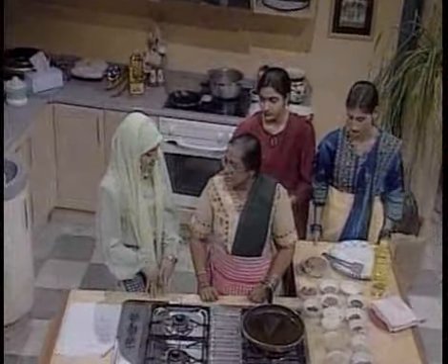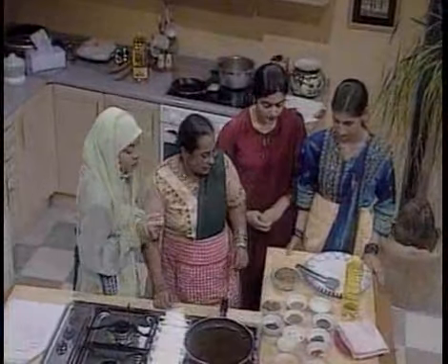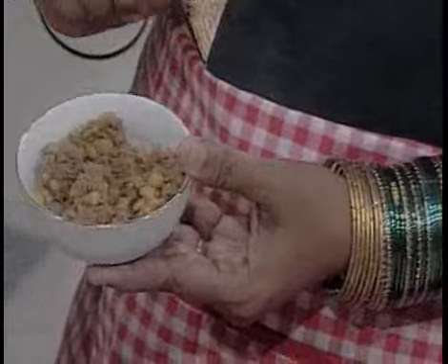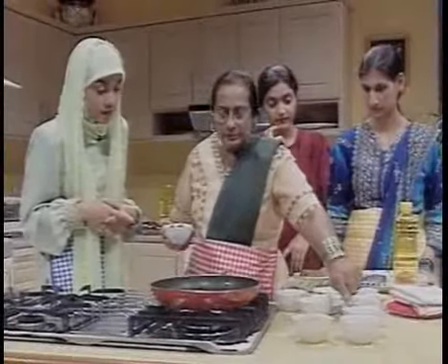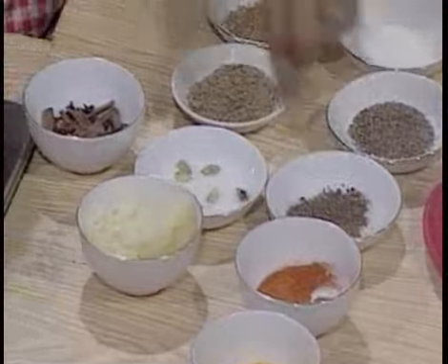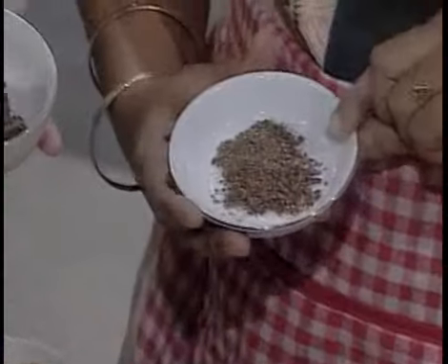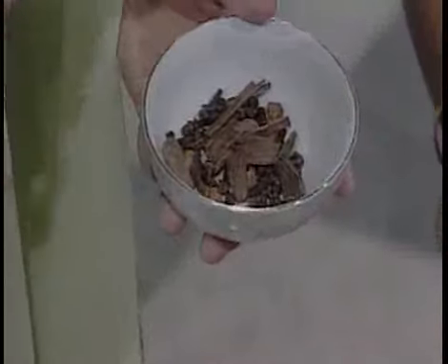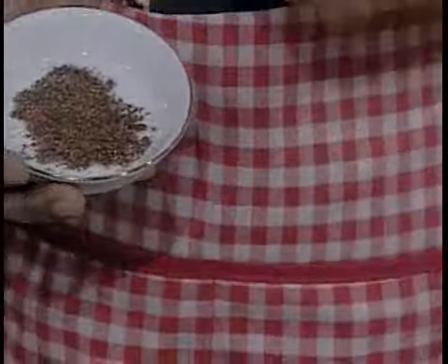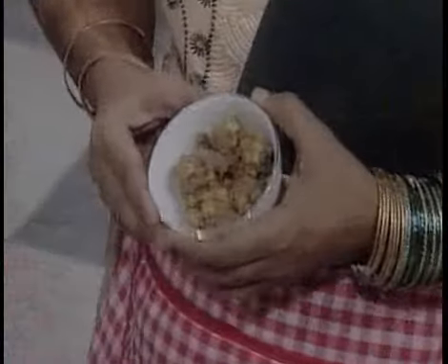This is called shami kebab. The first thing we need is minced meat — beef. We use chana pulse again. I've pre-cooked it, and what I've done is put turmeric, kunyit, red chilies, and a bit of the spice powder from grinding all the whole spices. This is what it looks like after it has been cooked.